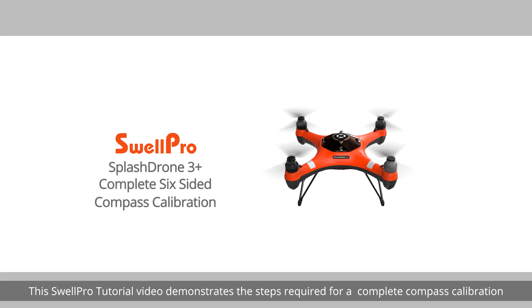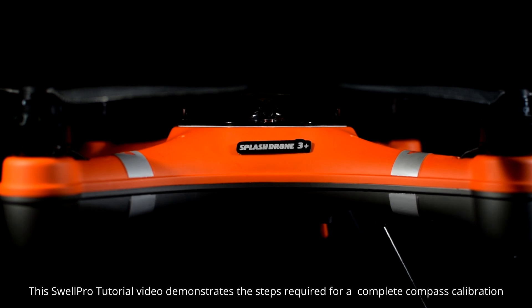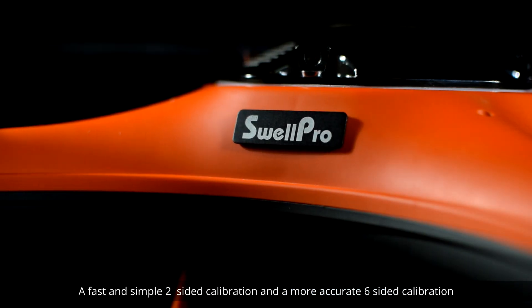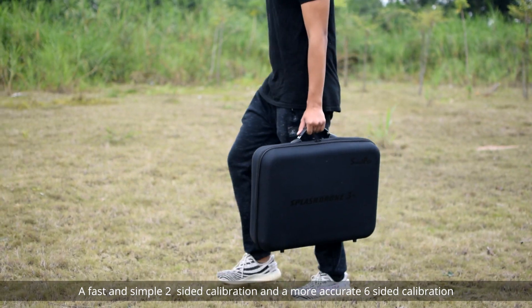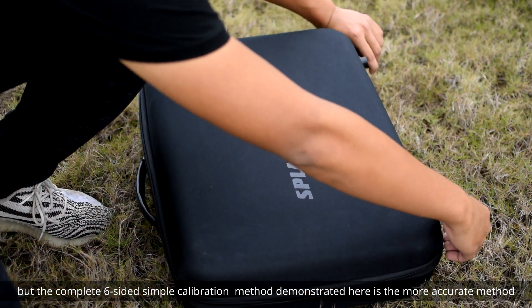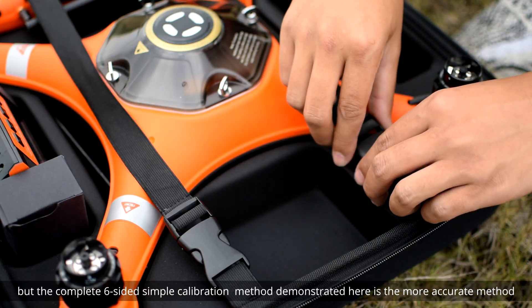This SwellPro tutorial video demonstrates the steps required for a complete compass calibration. There are two ways to calibrate the compass: a fast and simple two-sided calibration and a more accurate six-sided calibration. You may choose either method, but the complete six-sided calibration method demonstrated here is the more accurate method.